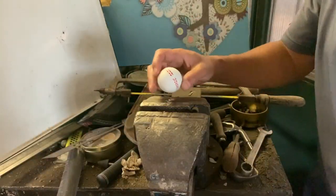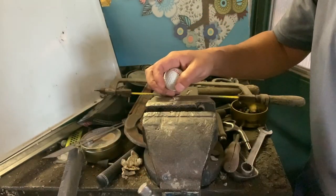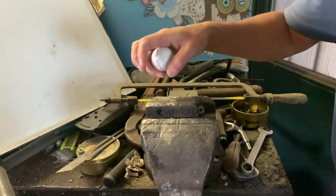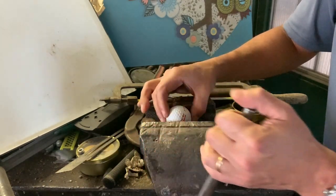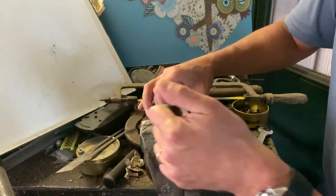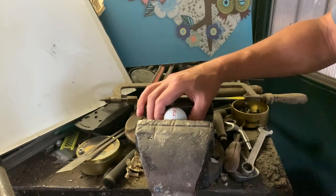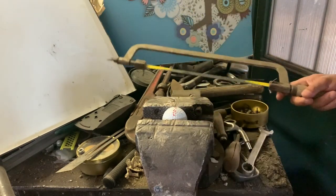First, we're going to put the range ball here. I'm going to use this device here to hold it and secure it. I'm going to cut it just this way, using a regular saw.